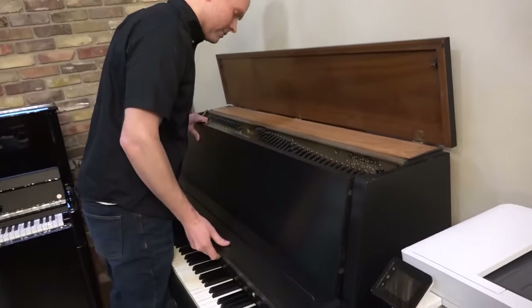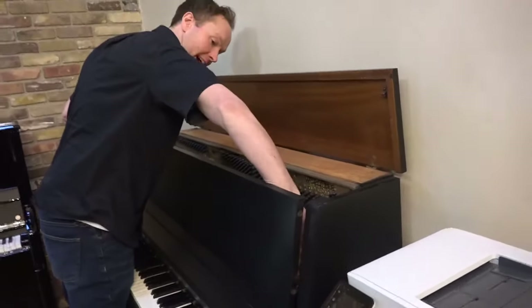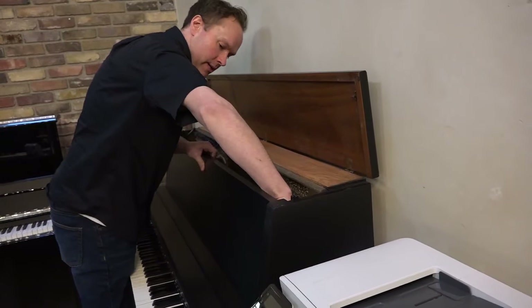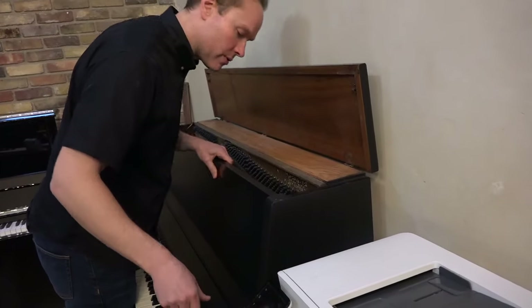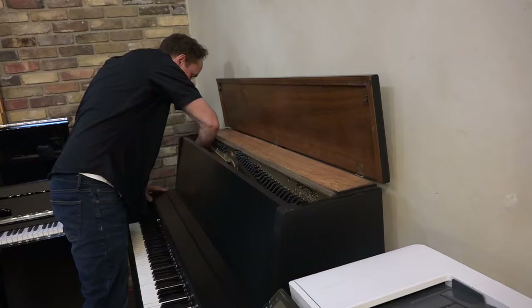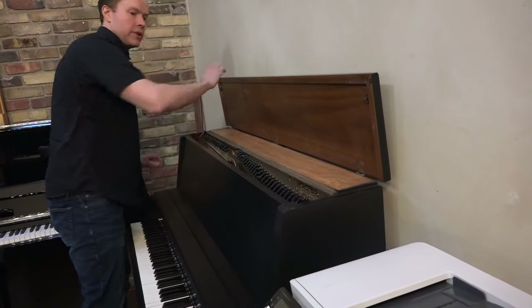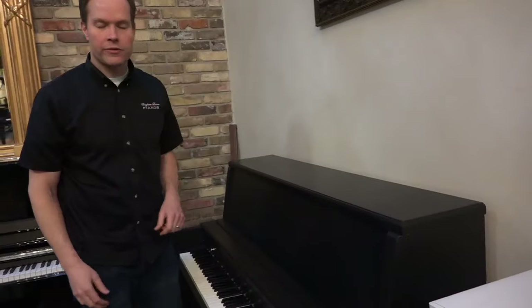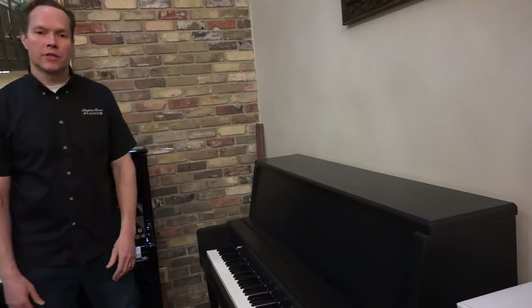We've done literally thousands of pianos over the years, so we're very experienced and very good at what we do. We're very confident in the quality of our craftsmanship and the durability of these pianos.